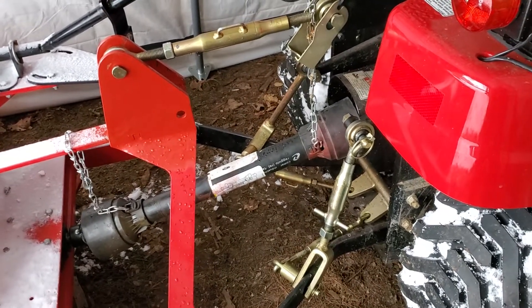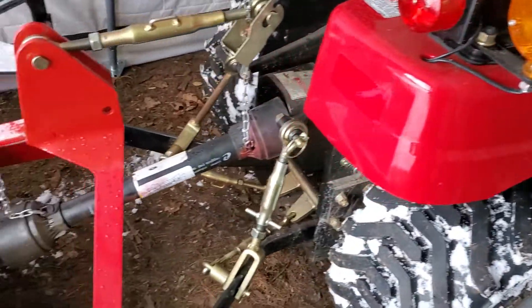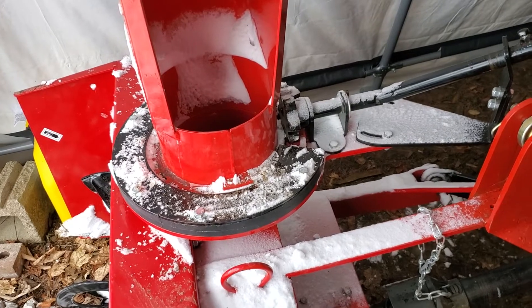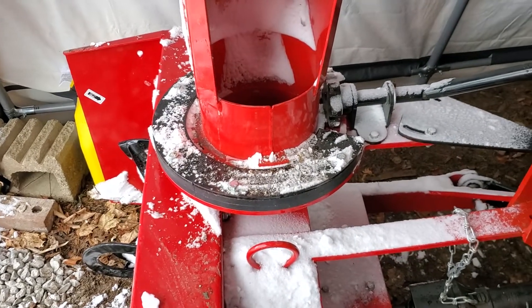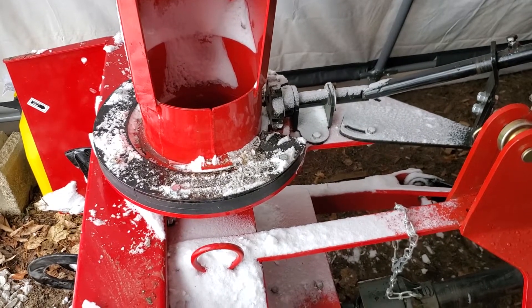I'm going to do another video on that to see whether it fits or not. If it doesn't, I'll just return it or maybe sell it to my neighbor. Snowblower works great — we haven't had a ton of snow but enough that I was able to test it for the first time a couple weeks ago just to make sure it works. The PTO and everything's good to go.